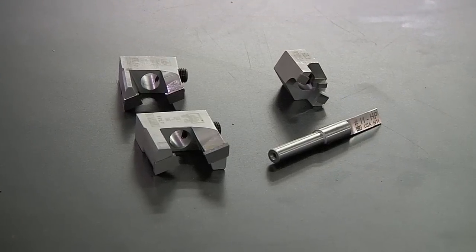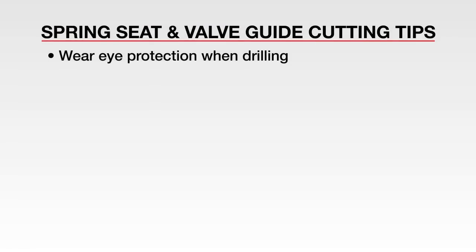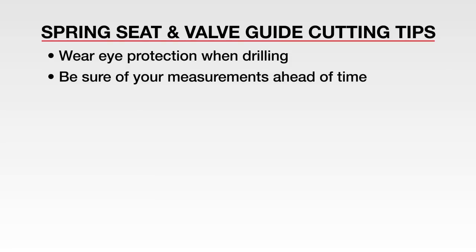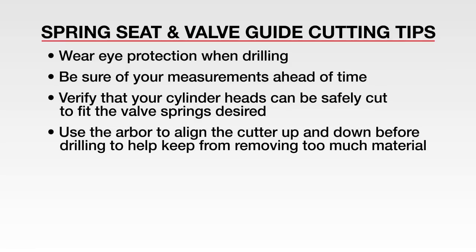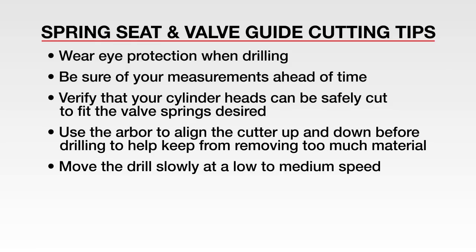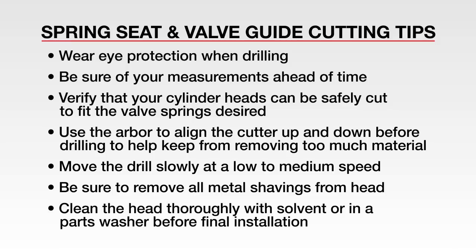Comp spring seat cutters and valve guide cutters are easy to use. Just remember these tips: wear eye protection when drilling; be sure of your measurements ahead of time; verify that your cylinder heads can be safely cut to fit the valve spring desired; use the arbor to align the cutter up and down before drilling to help keep you from removing too much material; move the drill down slowly at a low to medium speed; be sure to remove all metal shavings from your cylinder head when you're done drilling; and clean the head thoroughly with solvent or in a parts washer before final installation.